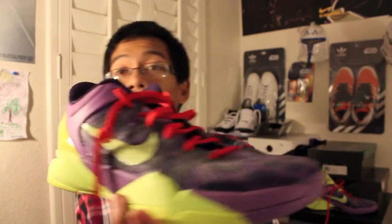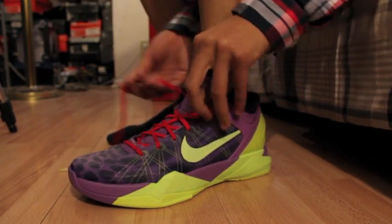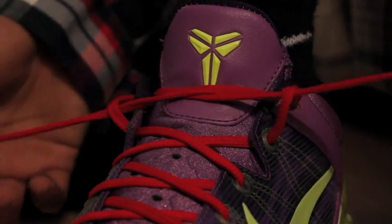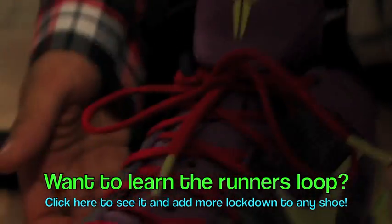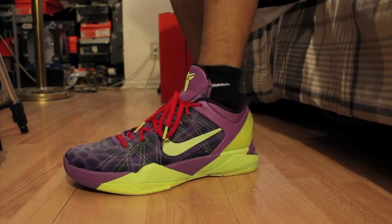Here's how they look on feet. I'm lacing them up with the runner's loop technique — you leave a small loop at the top eyelet and tighten up so your ankle stays locked in place with no movement. If you don't know what the runner's loop is, check my Kobe 6 video. This is with the Play Fast insoles — looks nice and sleek.